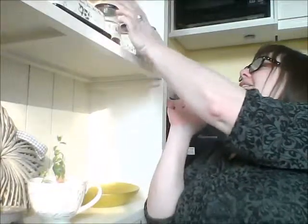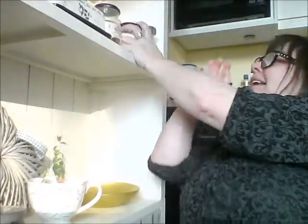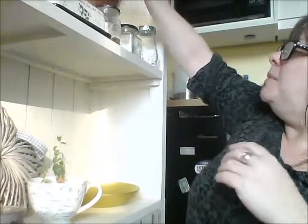I have jam jars, the cat's treats, vitamins that I take, and I actually have a nice big jar here which I keep my coffee in. So it's a very functional unit, but I like to make things a little bit pretty.